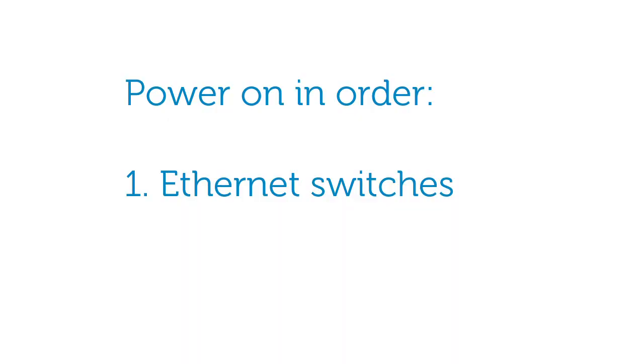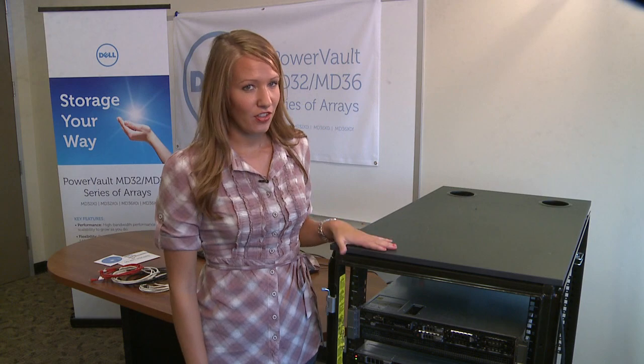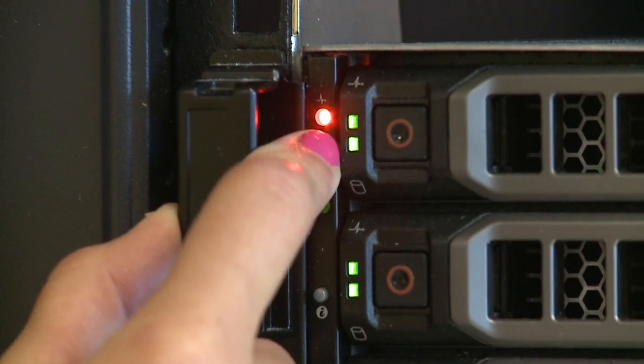Please first power on your Ethernet switches, if used, then any expansion enclosures, and then the MD3600i storage array. Please wait for the LED status light on the array to turn blue before turning on your host server.